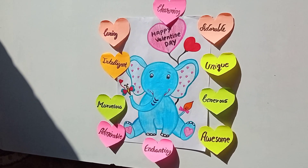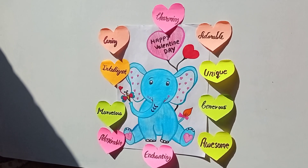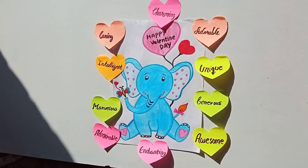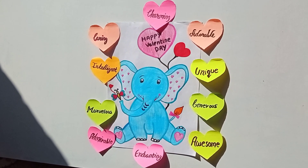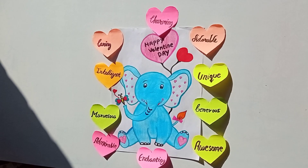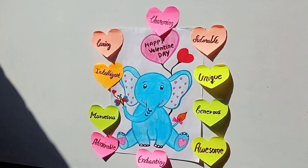You can give this card to the person whom you love most, whom you respect, who is the most important person in your life. Please share this video with that person so they can feel more important. I hope you enjoyed my video — Happy Valentine's Day to all of you! Share this with the most important person in your life. That person can be anybody. Bye!